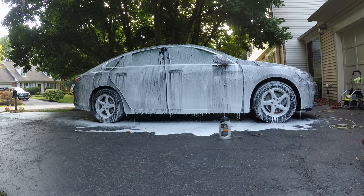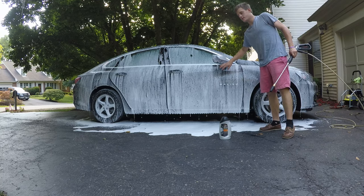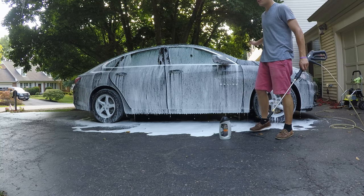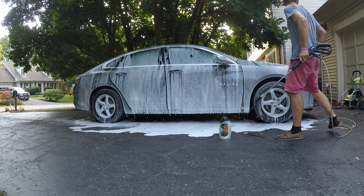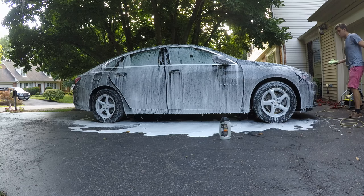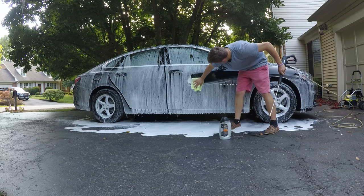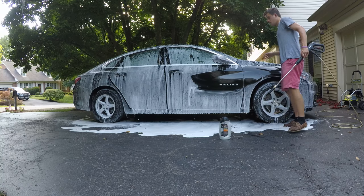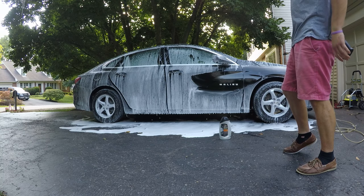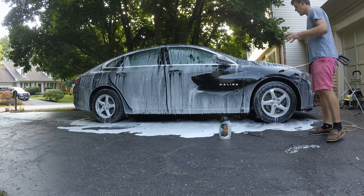I'm going to let that dwell for a little bit, not too long. The foam itself is really thin — I know some people are going to say it doesn't matter how thick it is, and it kind of does. But I touched it with a clean microfiber and I'll tell you how it feels — it's pretty slick, actually really slick. So it is slick. I guess you don't have to have a lot of foam as long as it's slick, you're good.